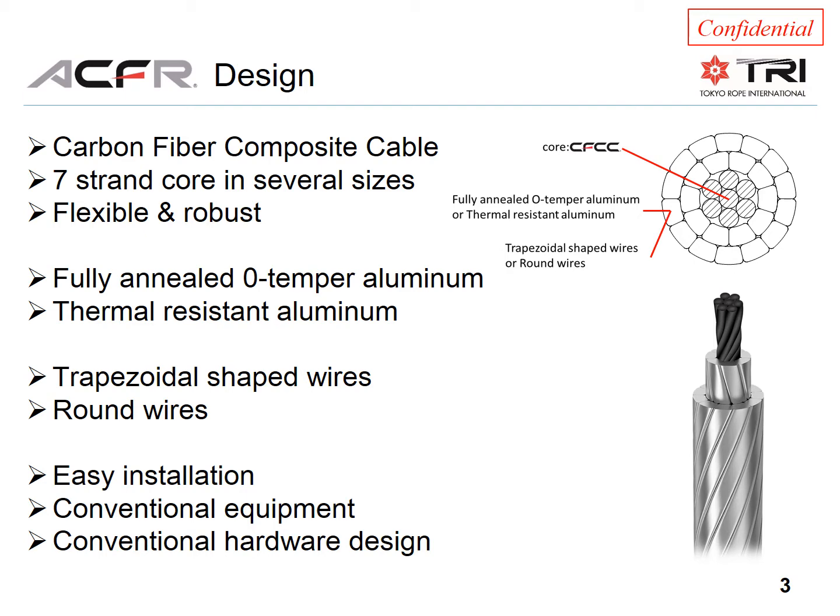We have trapezoidal shaped wires or round wires. It's easy to install using conventional equipment, and the hardware is conventional design as well.